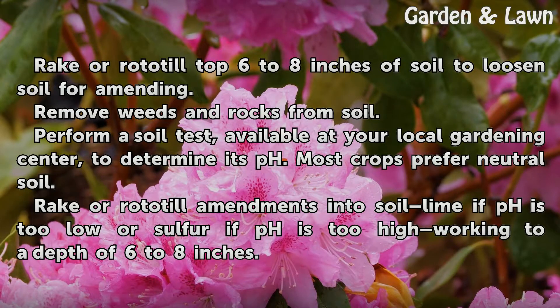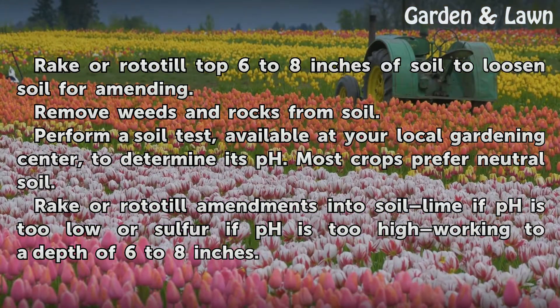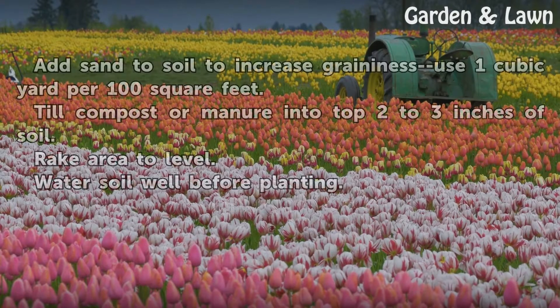Rake or rototill the top 6 to 8 inches of soil to loosen it for amending. Remove weeds and rocks from soil. Perform a soil test, available at your local gardening center, to determine its pH. Most crops prefer neutral soil. Rake or rototill amendments into soil — lime if pH is too low, or sulfur if pH is too high — working to a depth of 6 to 8 inches.